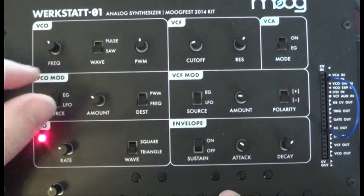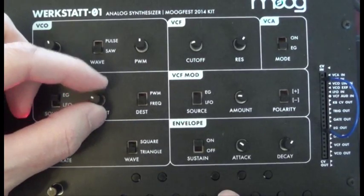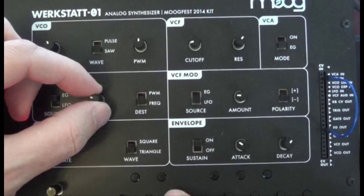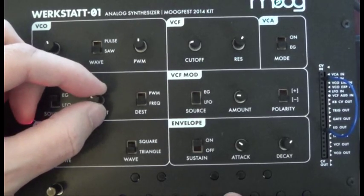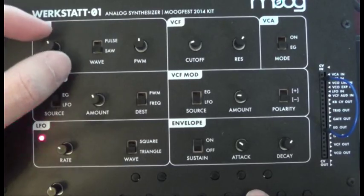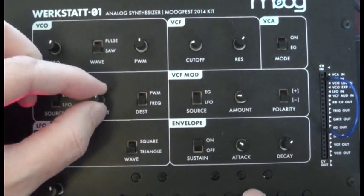If we switch it back to envelope, we can play with this to really give it a fun sound and some expression. If we turn the frequency up, we've got a cat.